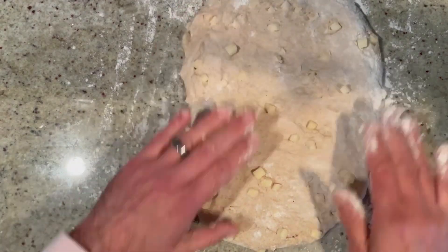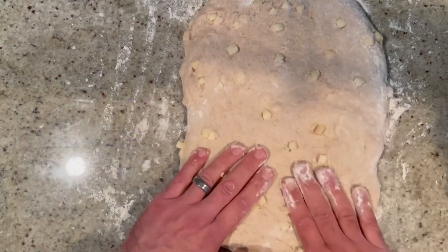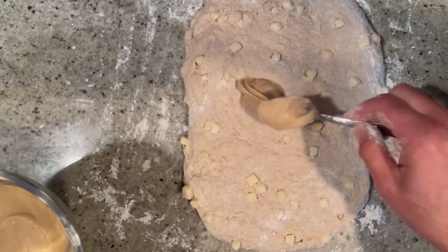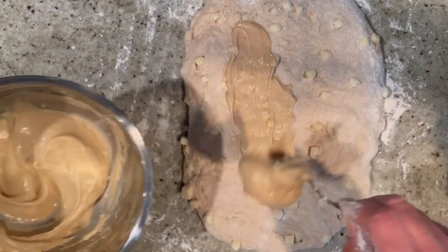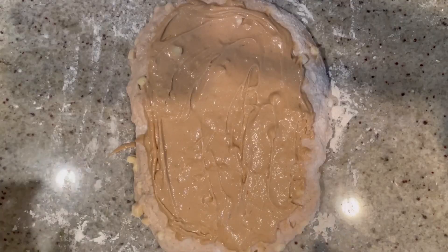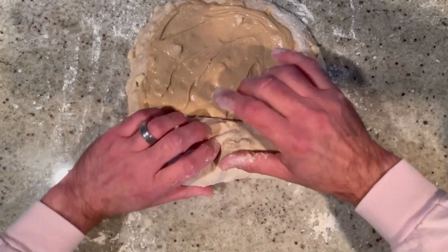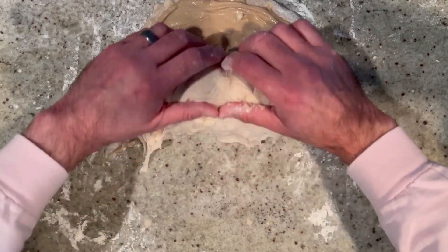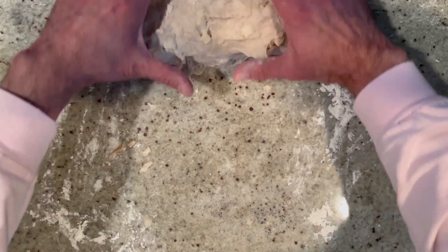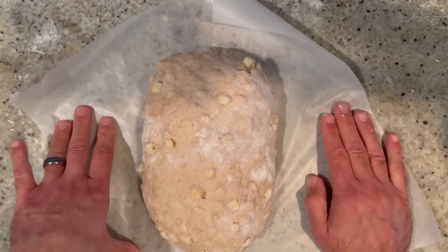So what do you think of this recipe — easy so far? Looks good? Let us know in the comments. Now we have the dough spread out — remember the swirl mixture you made? Spread it right onto the top of the dough, getting it as nice and even as possible. Then roll it up, starting from one end, keeping it as tight as possible. Just keep rolling, rolling, rolling. Then onto a sheet of parchment paper it goes.